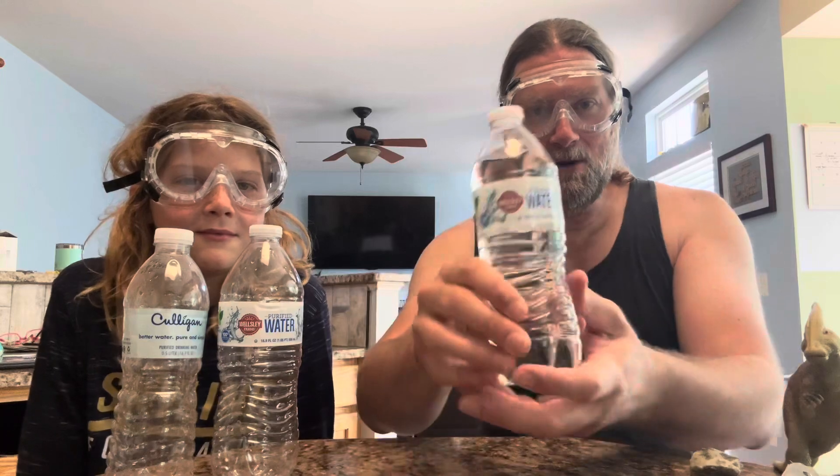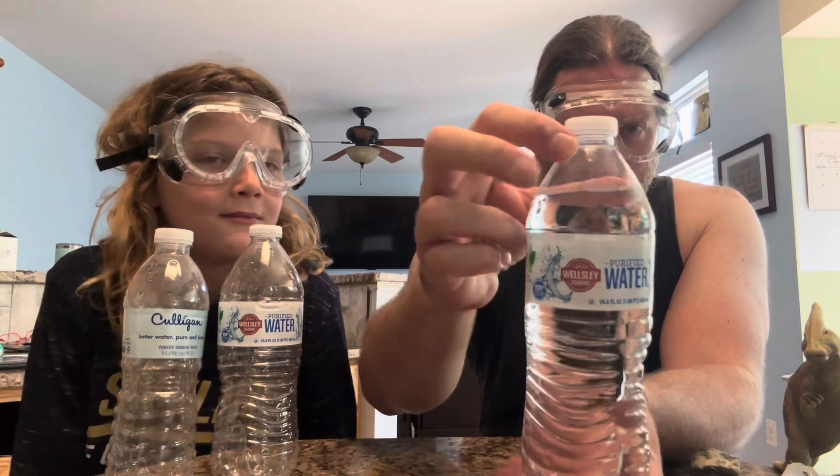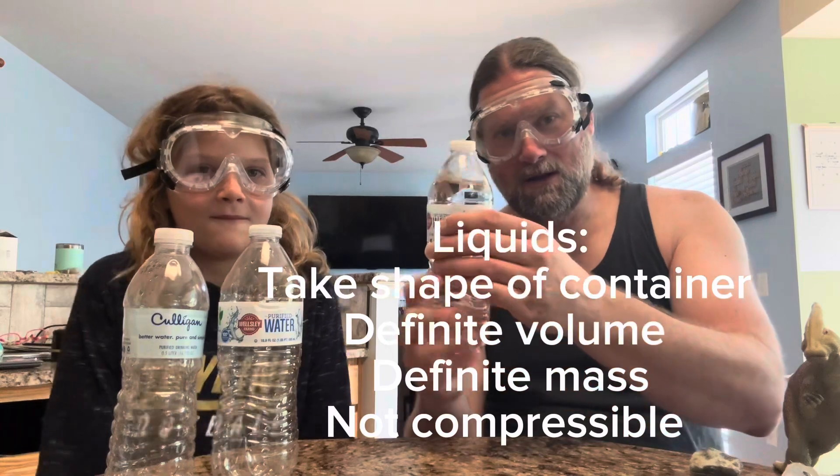That's also true about a liquid. This bottle has water in it, and I could fit a little bit more in there to the top. But once it's full, could I fit more water in that bottle than it already fits? No. You can't compress liquid.